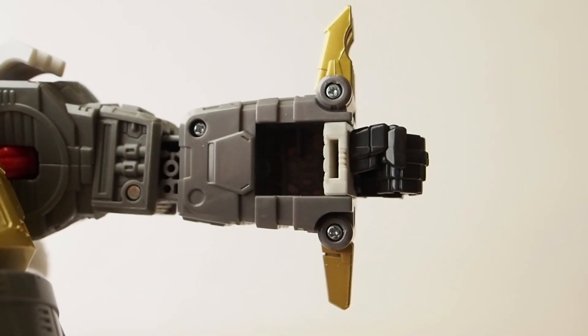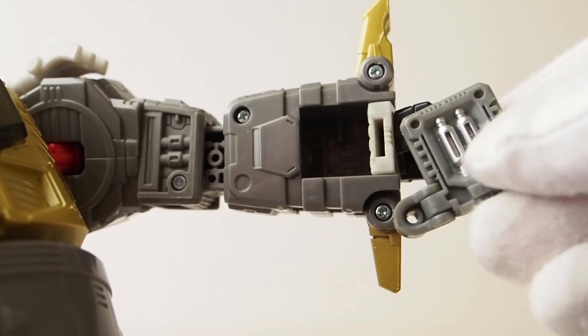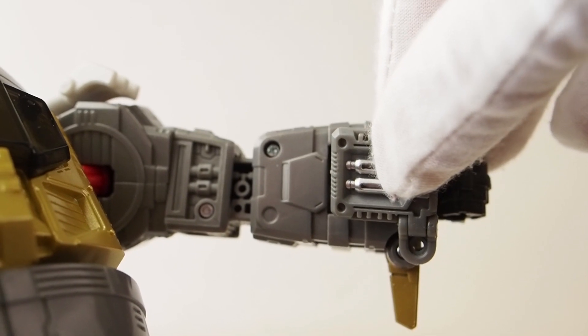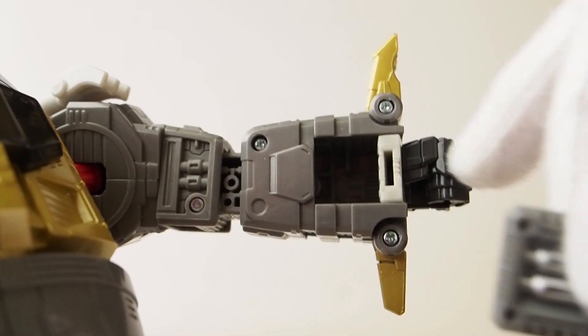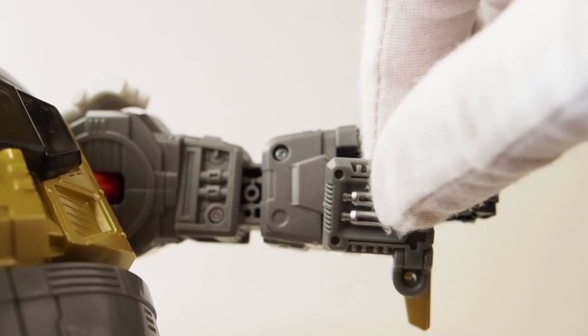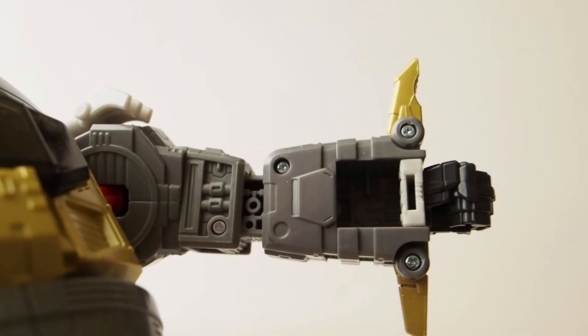The first piece I'm going to install is a panel with a hinge that covers up the hollowness of the arm. You simply remove the screw and add this panel, so when you transform back to robot mode the hand can still flip in and this panel will just swing outward and back.